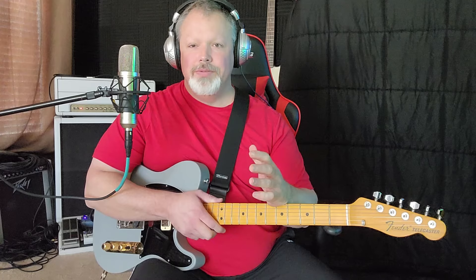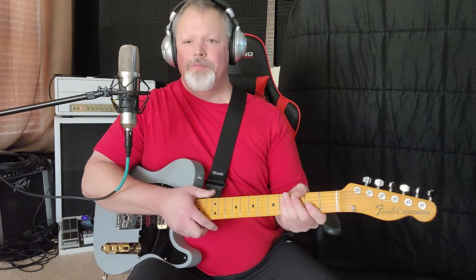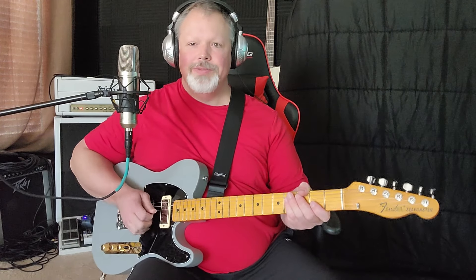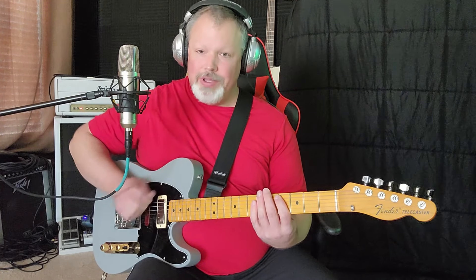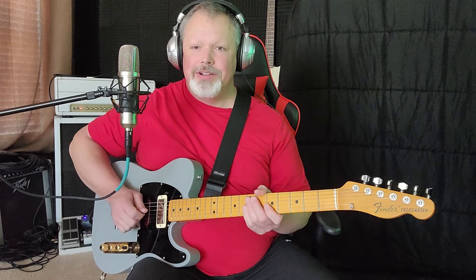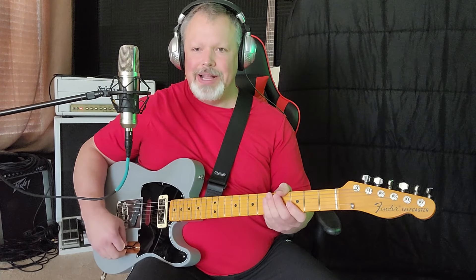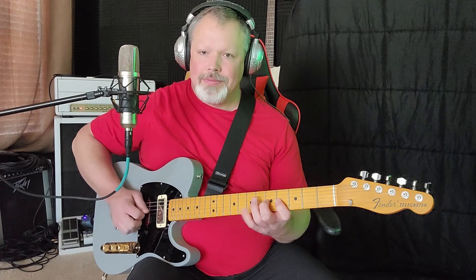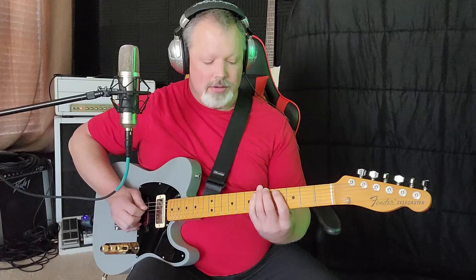That's an example of using it with country. You just go back to those straight eighth notes or sixteenth notes, whatever you're doing, and end it up on your favorite lick. You can do this anywhere. You stick with that same pattern and throw that hybrid picking in — that's all you're doing, adding that pop to it. Same lick. Jazzy. Chicken picking.